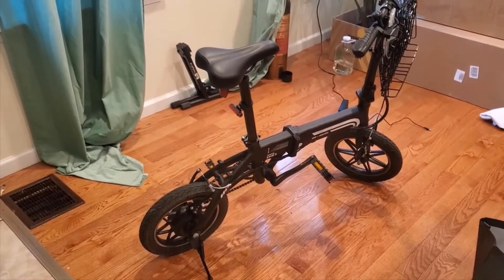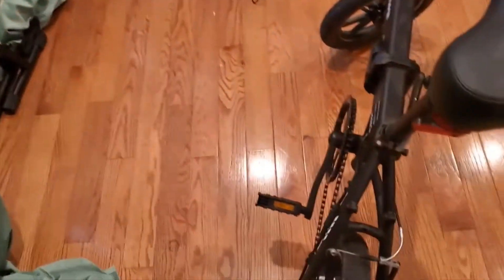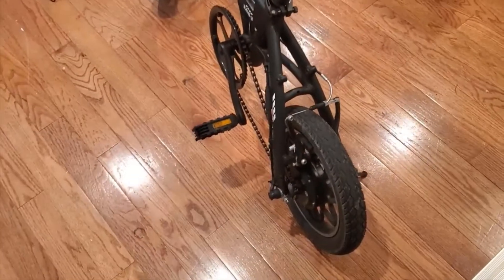I actually found a pretty good deal on this little e-bike and I'll put a link in the description below so you guys can check that out if you're interested in picking one up for yourself.